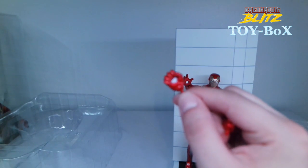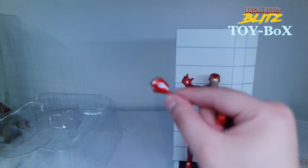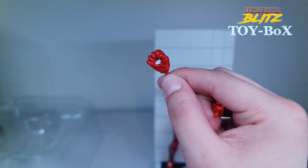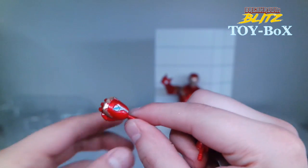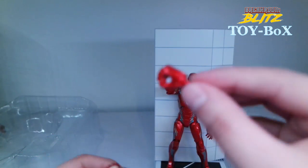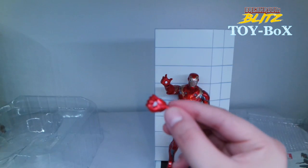And then we got these other fists that it comes with — you could swap them out. These are really nice. Compared to the Captain America ones and Winter Soldier ones, the paint job on this figure overall is just spot on. I have no complaints about this one. It's super dope — the red, the metallicness of it all, it's really awesome.